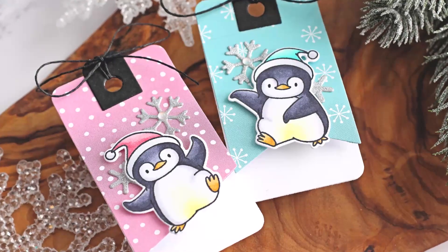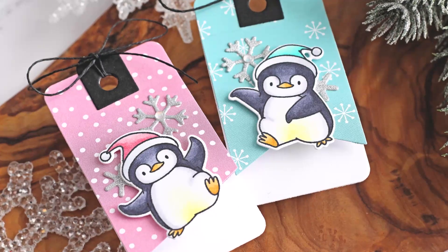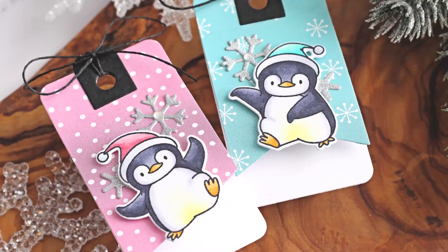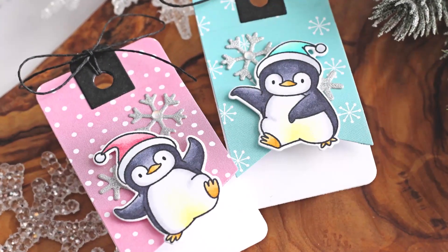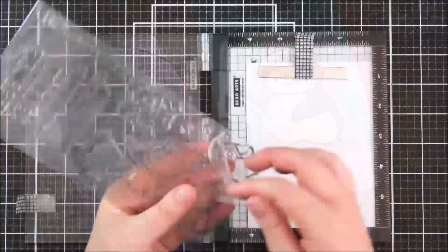Hello there, Michelle Short here, and I'm delighted to be joining you today on the MFTV YouTube channel. Today I'm creating two fold-up tags using the new Holiday Penguins set, so I'm starting off by stamping two of the penguins.